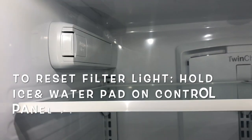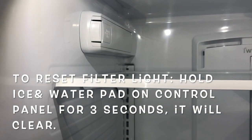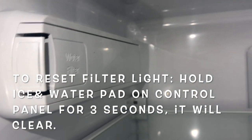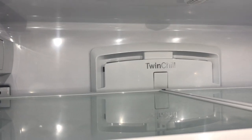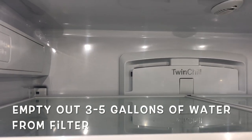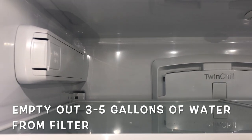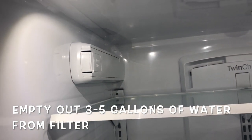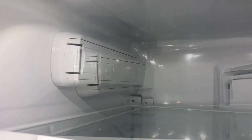To reset the filter light, hold the ice and water pad on the control panel for three seconds — it should clear after that. Also, you'll want to empty three to five gallons of water from the new water filter, otherwise the water may taste funny, or you may also get black particles from the carbon.